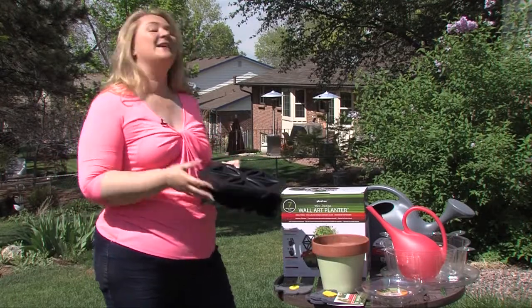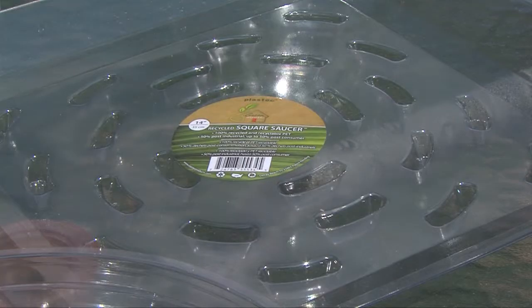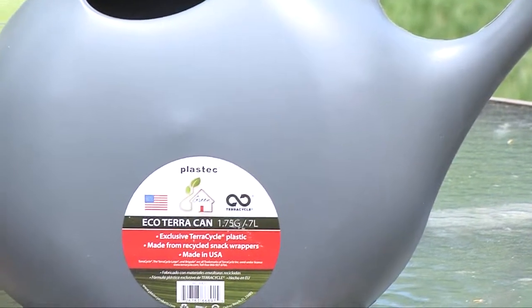In addition to these items, they have a lot of great staple items — a complete selection of saucers, all shapes and sizes you can use inside and outside of your home, and watering cans that are made from recycled materials made here in the USA.